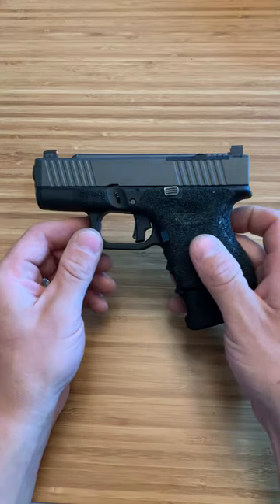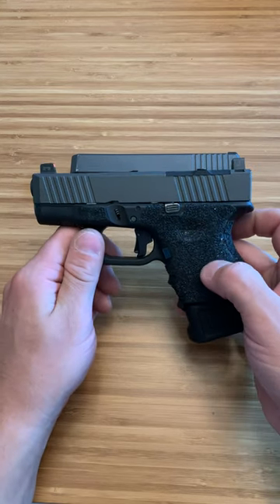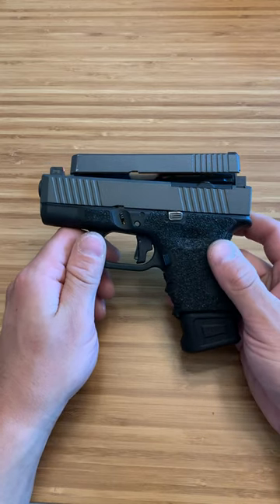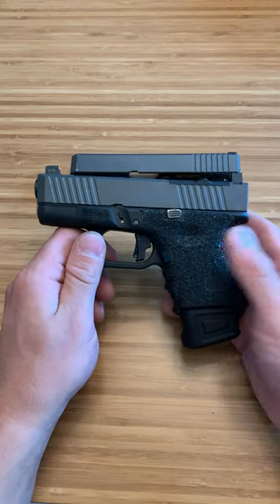I tell a lot of people how I build a lot of my Glocks from scratch. I buy the OEM frame. For the Glock 26 you can buy the frame for $60, same with the Glock 43 — $60 for the frame and then I build up. That way I don't have to pay for all the stock parts and then swap out, even though I do have stock Glock 26s as well.